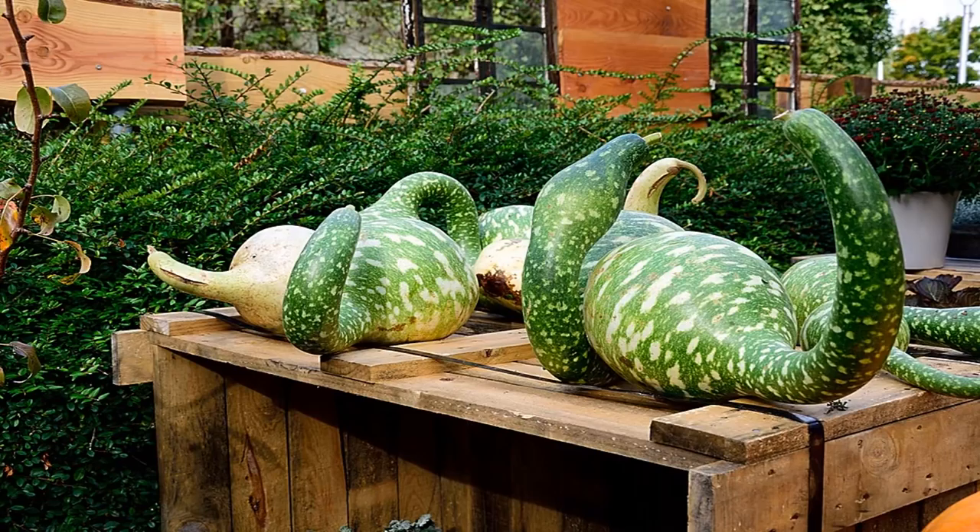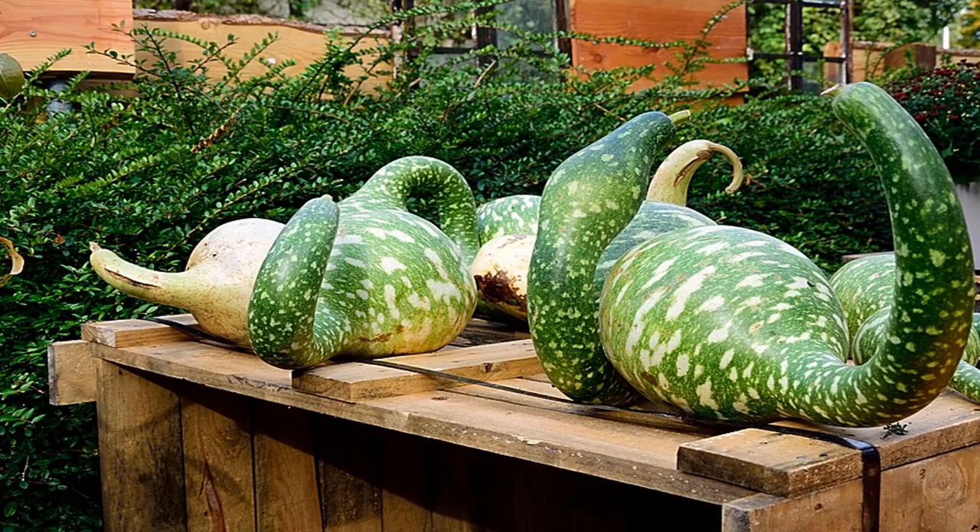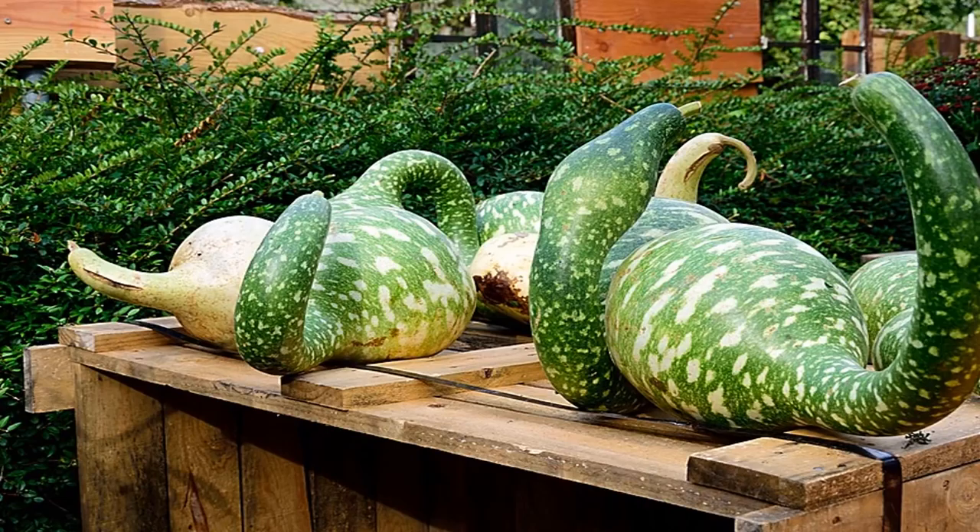Spaghetti squash is a vegetable that's readily available year-round in the U.S., though its peak season is in autumn. It's rich in vitamins and low in carbs, making it the perfect alternative to heavy pasta dishes. And best of all, it tastes amazing.